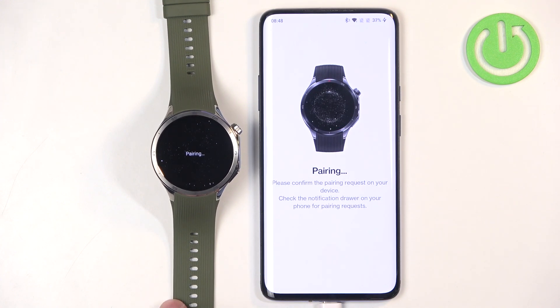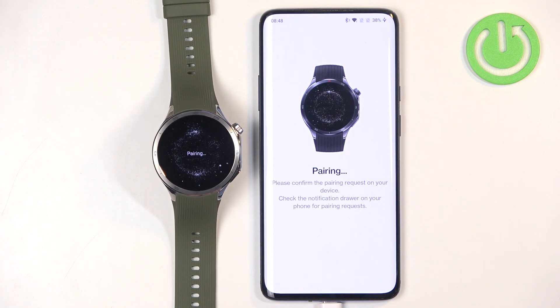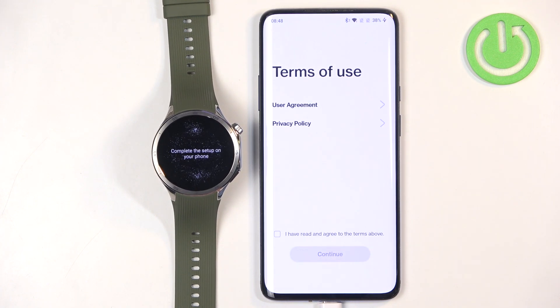This time it's going further, so I think we fixed the problem. Once you see this screen, check the box and tap on Continue.